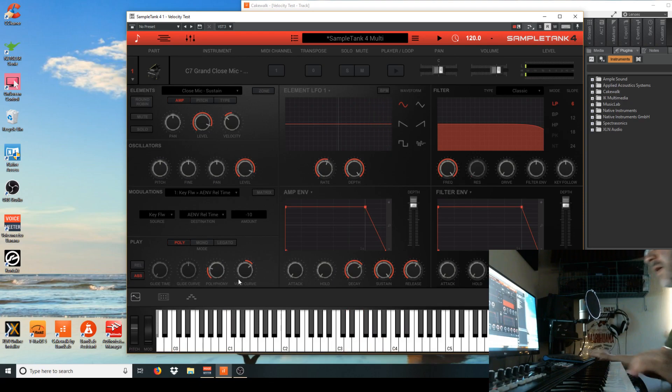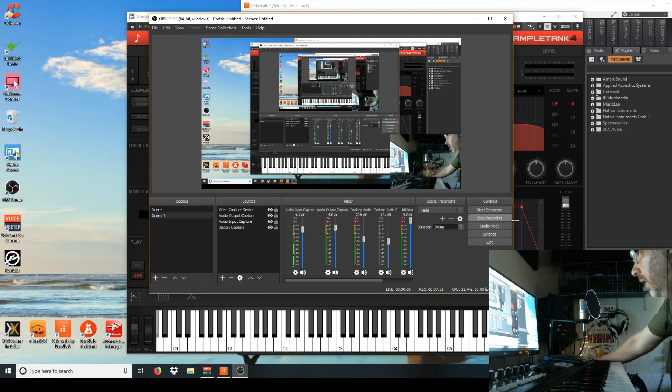Anyway, enough of trying to do some Floyd-esque bullshit there. This is the velocity curve, folks, and yes, you can make your piano sound a little bit better. Thank you, Alec, for pointing that out, and it has been a pleasure pointing it out to you all. This is Wirecat — take care.